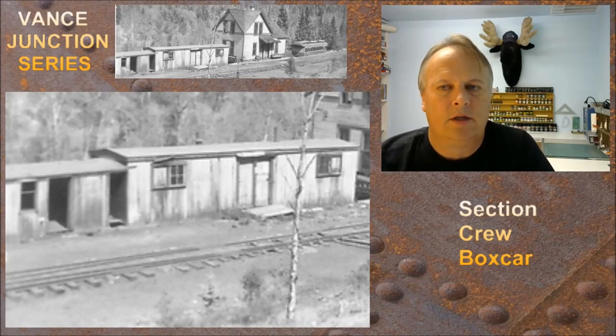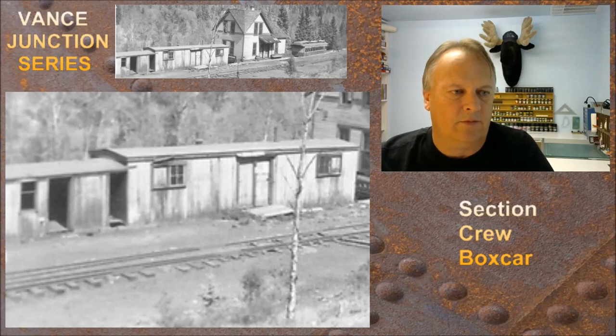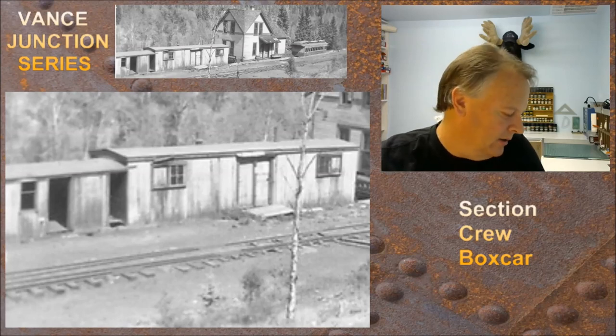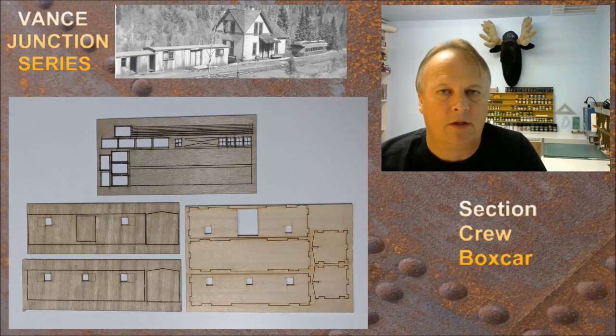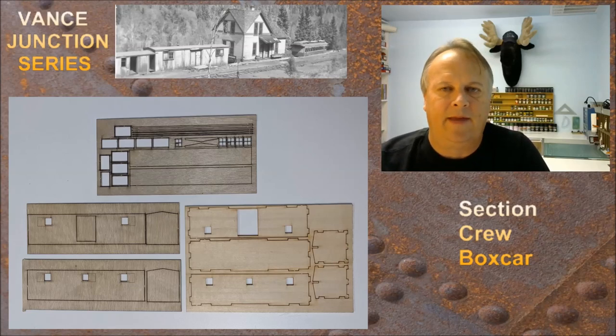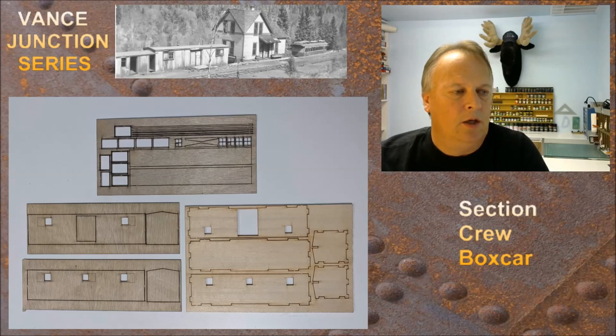Welcome back. My name is Michael McCarvel and this is the Vance Junction series part four. In this part we're going to talk about the section crew boxcar that was sitting in Vance Junction, right next to the section house. We're going to use the Banta Model Works kit BMW 135. I want to thank the Friends of the Cumbres & Toltec Scenic Railroad for allowing me to use the historical photos in this series. There will also be links in the body of this video for the YouTube channel and Facebook group.